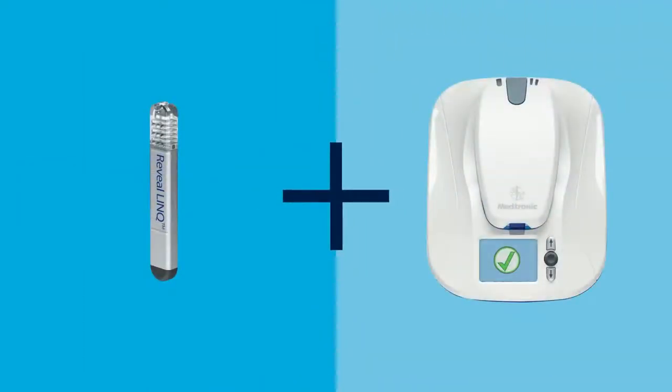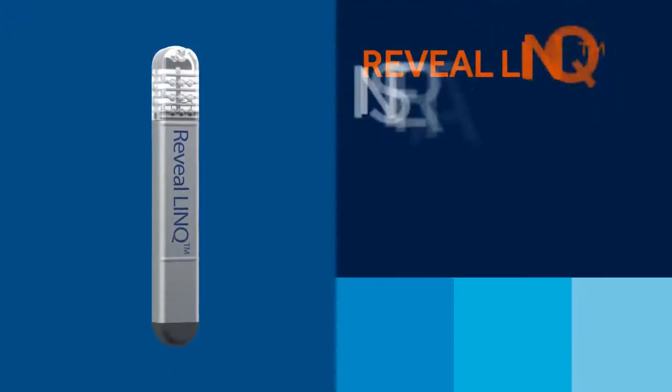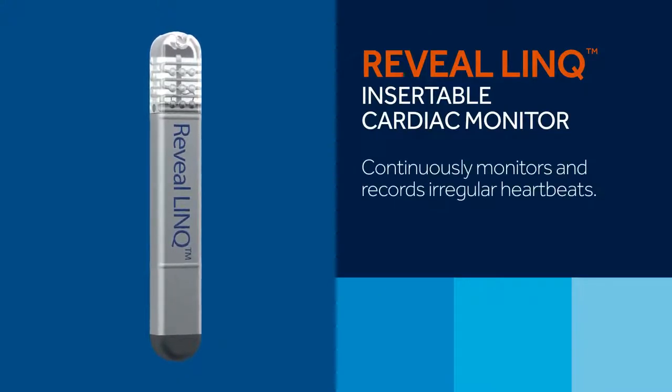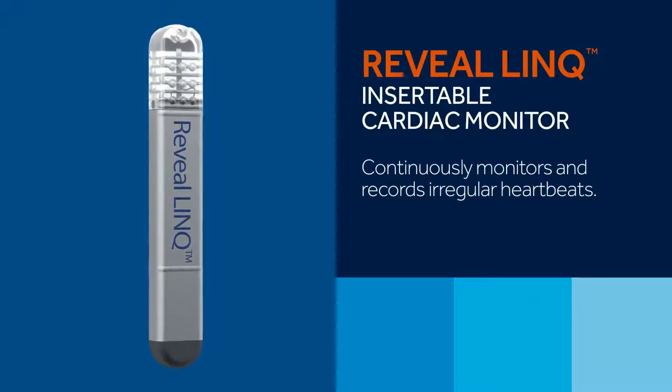Now, let's review the components of the system and how they work together. The system has two primary components needed to capture heart information and send it to your doctor. The Reveal LINQ Insertable Cardiac Monitor, or ICM, continuously monitors and records irregular heartbeats.